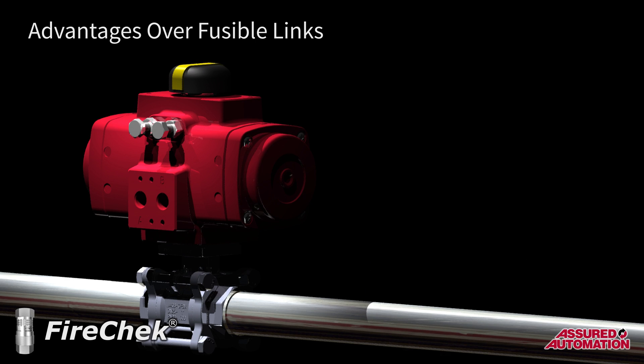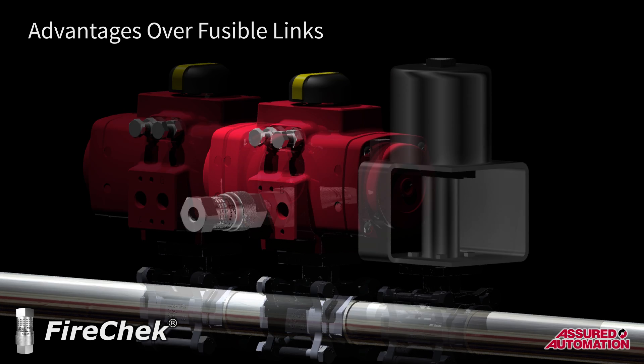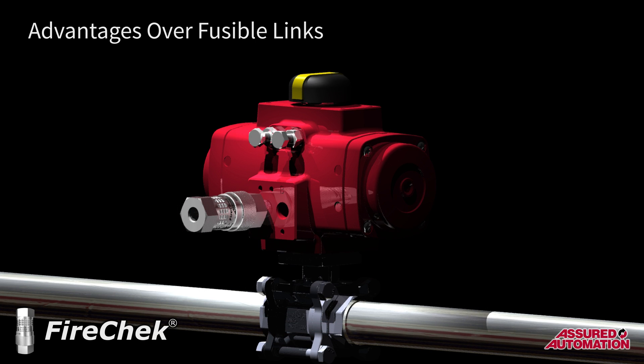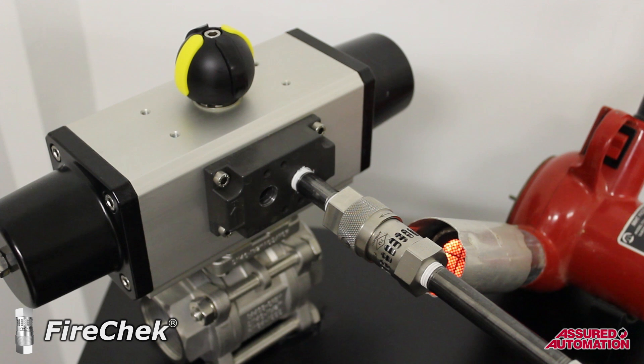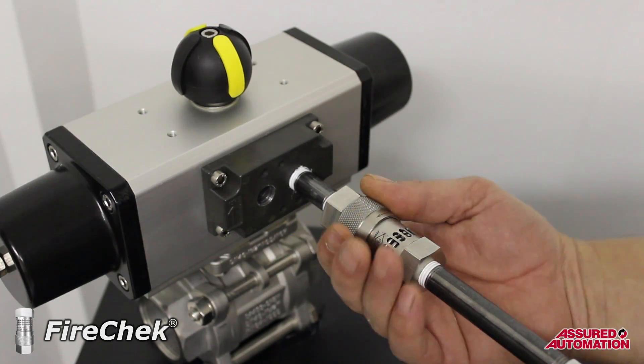Fusible links are another common emergency shut-off technique; however, they require an entire valve assembly dedicated to this function. FireCheck valves enable any pneumatically operated valve to perform this duty while maintaining its original functionality, whether it is on-off or modulating. Another valuable feature of the FireCheck valve is that it can be tested and reset easily as part of a regular safety monitoring and maintenance program.